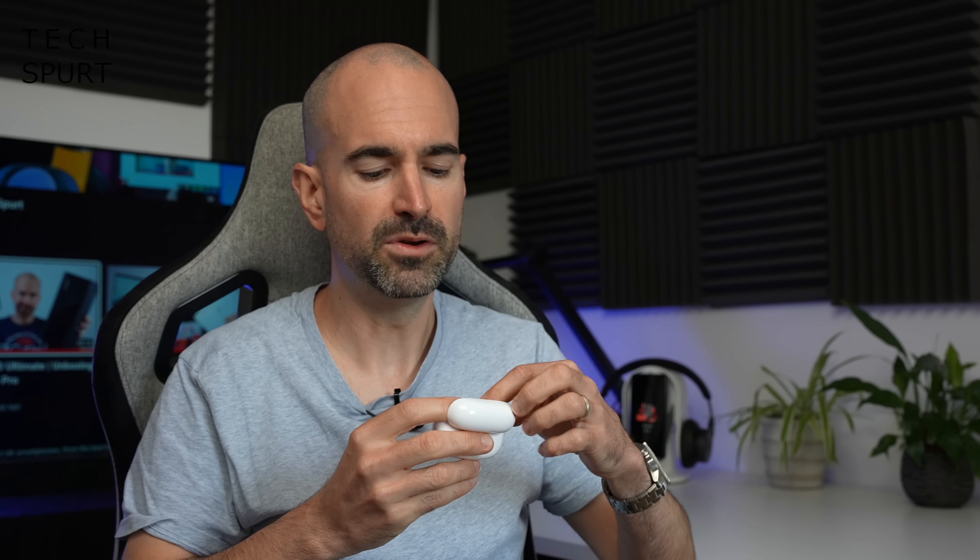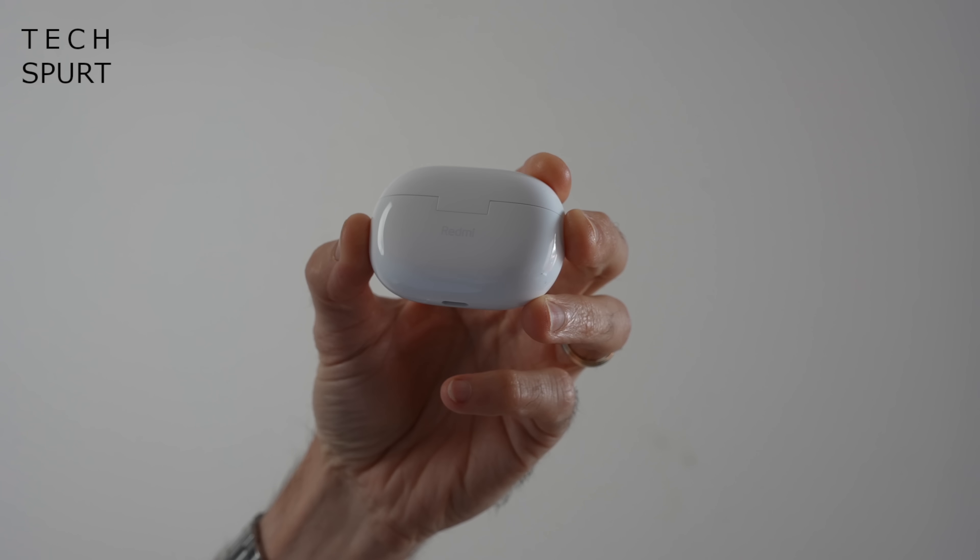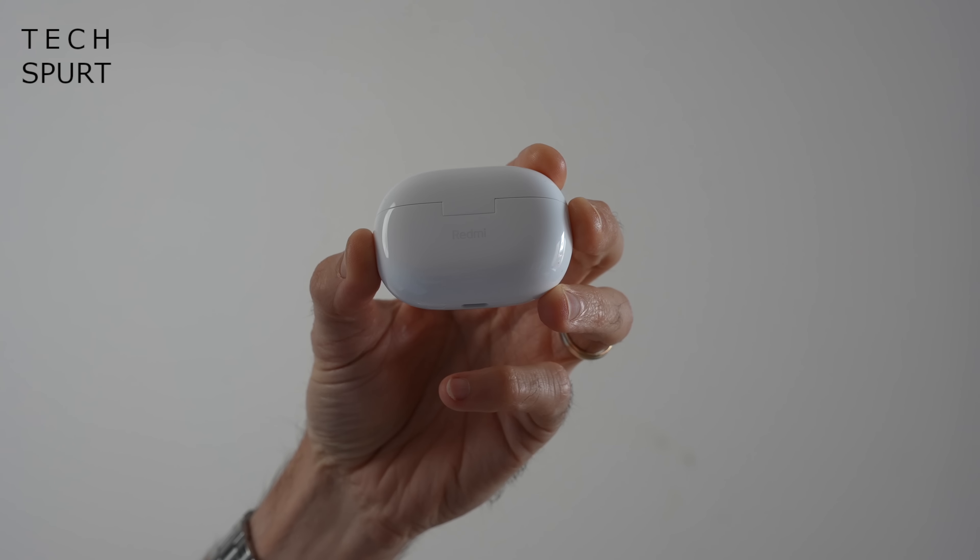And the actual case itself will give you roughly three full recharges before it also needs powering back up. You don't get any wireless charging or any premium features like that as you would expect for 50 quid, but you do have a USB-C port down below so just bung in your phone charger and that'll power right back up. And the good news is you get fairly fast charging once you bung those buds in there — about 10-15 minutes in the case will give you a couple of hours of playback.